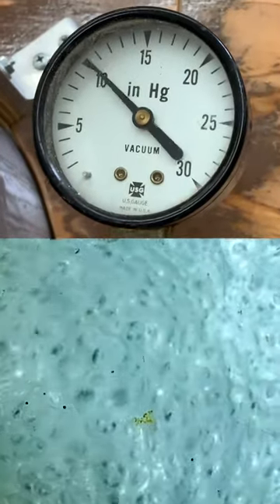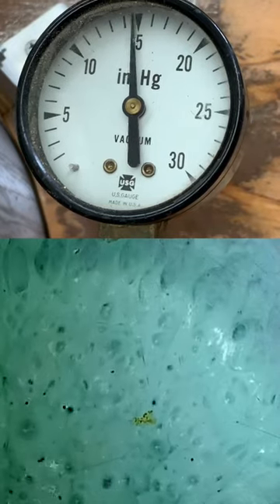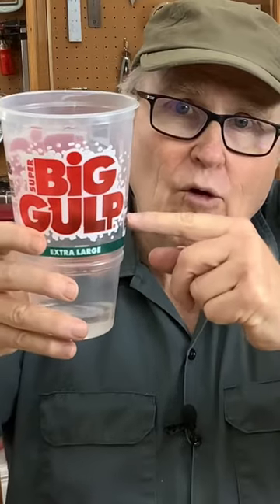If you don't have a vacuum pump, you can still get bubbles out of silicone rubber. It's all about the container you mix the rubber in. If you use a tall thin container, the bubbles at the bottom have a long, long way to rise up before they get to the top.